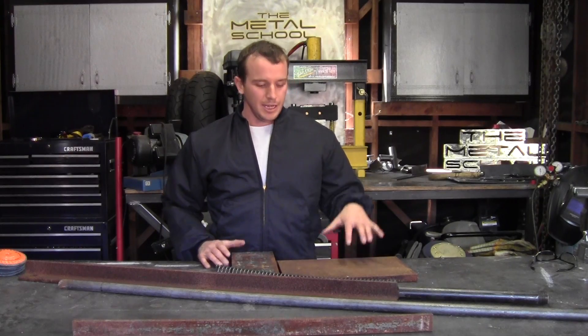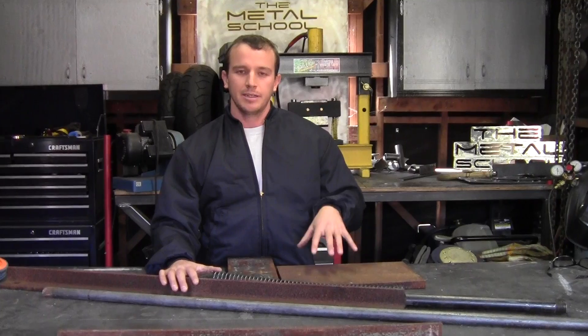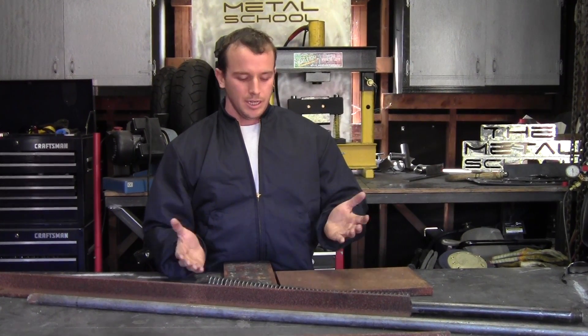Hey, what's up? It's Daniel from The Metal School, and today we got a bunch of scrap metal that I found just lying around, and I'm going to show you how to make a nice little press brake so you can bend sheet plate or any flat metal and do a 90 degree bend, or actually any degrees that you want. So let's see how it works.